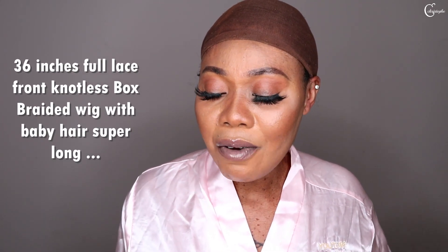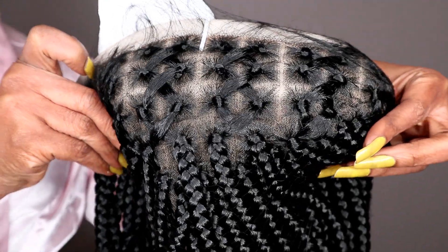Hello guys, welcome back! I am so excited because the wig I'm going to install right now is braided. If I tell you I find it difficult to braid my hair, this braided wig for this summer is life-saving because I cannot sit down hours to braid my hair. So they make it easy. This is a full lace, not-less braided wig, and it's crisscross in front.